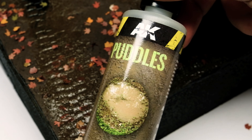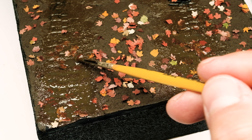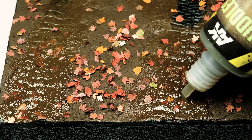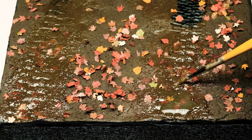To create some puddles I used a dedicated product from AK Interactive and just poured it onto the base. With a brush I spread the acrylic paste until the sink holes were filled with paste. Sometimes you have to repeat the process and add several layers until the holes are filled enough.